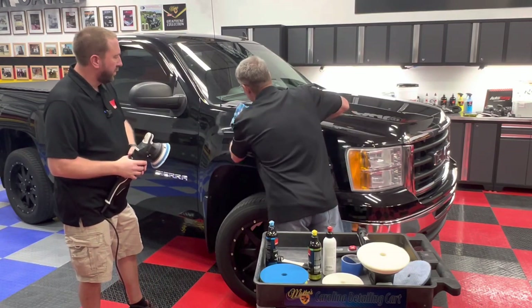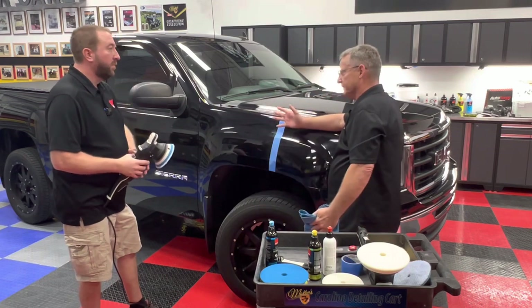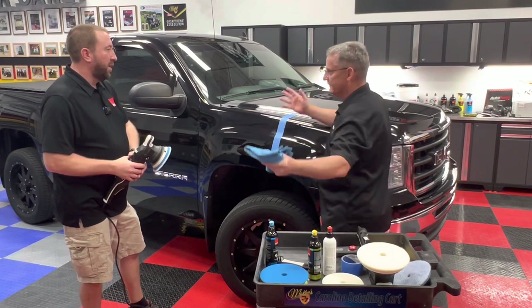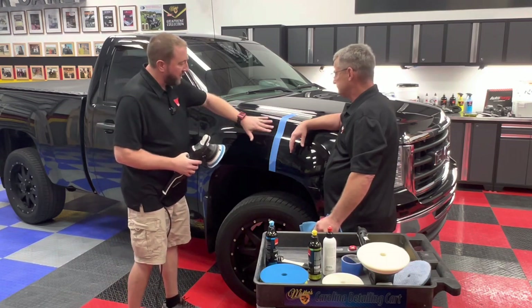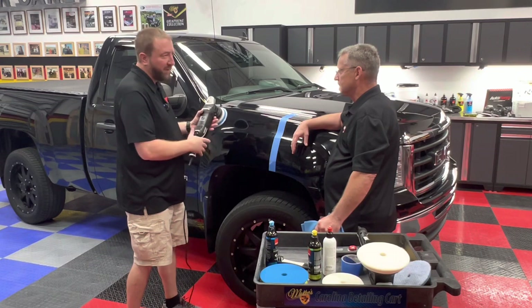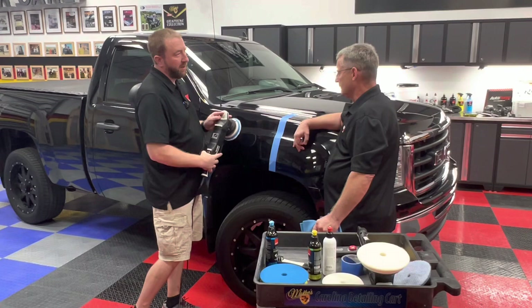You want to try and position the pad a little bit differently on the panel before automatically jumping to higher speed. That's how I do it because I want to be consistent. If this were a little bit deeper or maybe a little bit more draggy paint, then yes, I could kick it up to five, maybe six, work that area out, get back on the flat, and then reduce the speed back down.